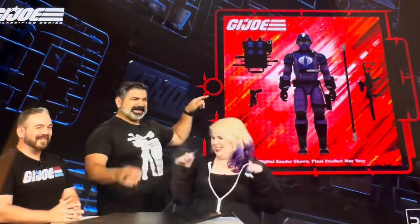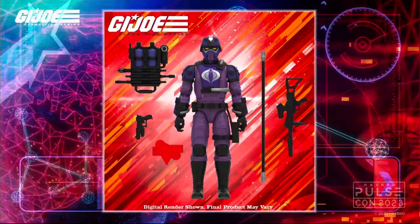Another super keen one - another army builder you're going to need multiples of. Let's hope they sort out buying and not limiting to customers, or if they're going to limit it, at least let them get enough and make sure they produce enough for people. So you've got the Techno-Viper - looks great, excellent color scheme, good accessories. When these go up for order I'm all in on the Techno-Vipers.